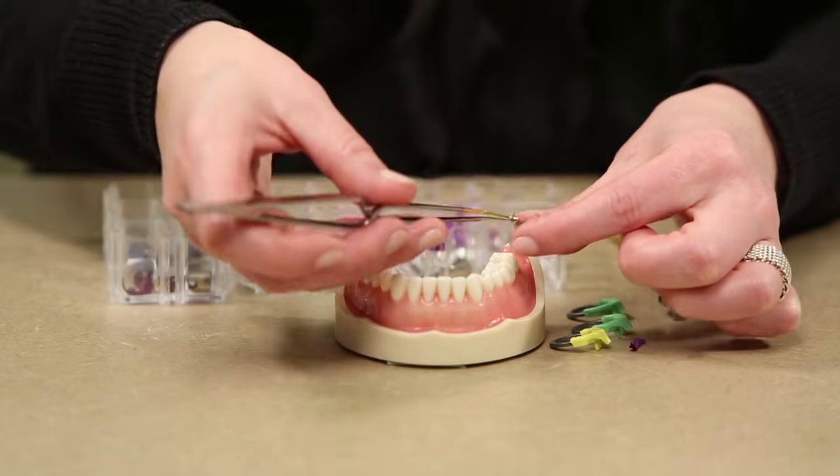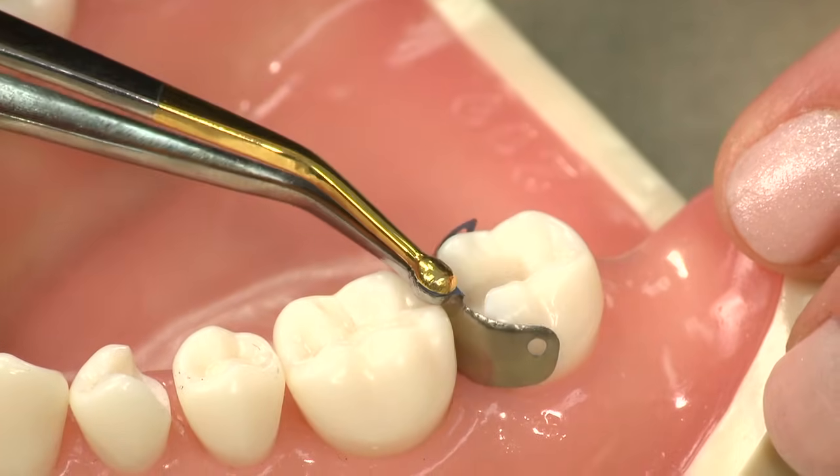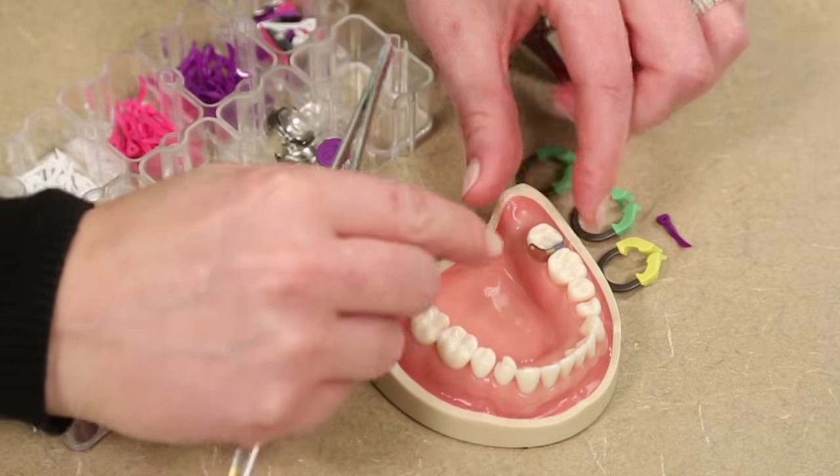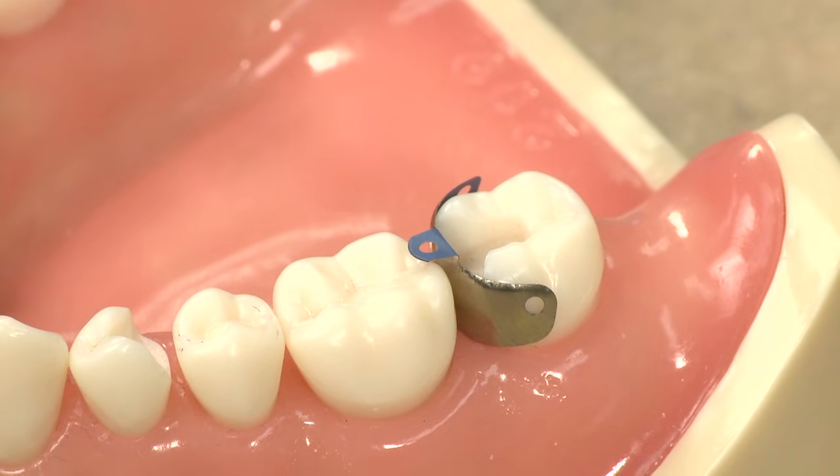Before I place this, I'm going to bend it at a right angle and then place this into the prep. Then I'm just going to bend that tab toward the adjacent tooth, and it's going to become a little handle while I place my wedge.